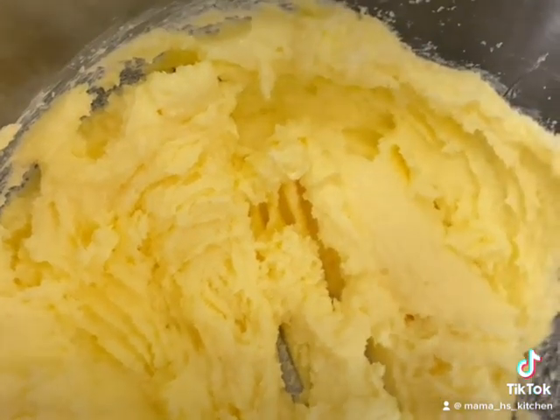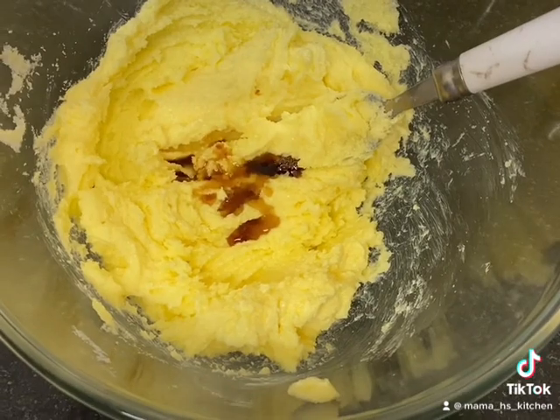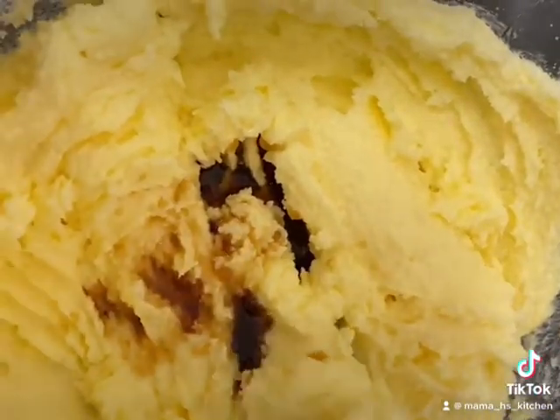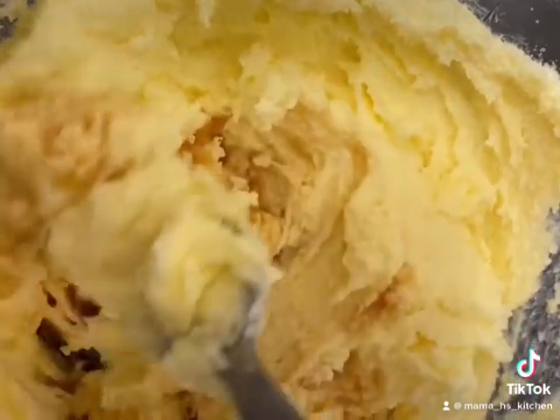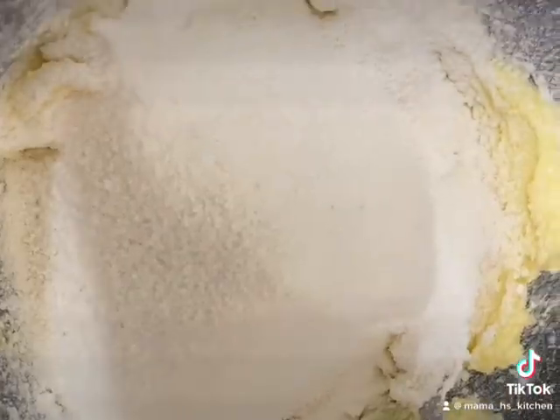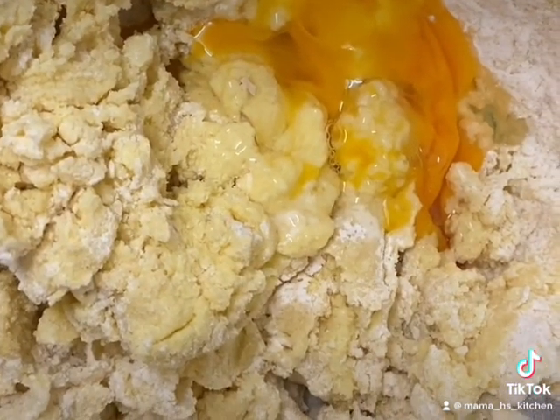We'll add in two teaspoons of vanilla extract, give that a good mix, and then we're going to sift in 160 grams of self-raising flour. That's now sifted, we'll give it a quick mix, and then we'll add in three eggs.